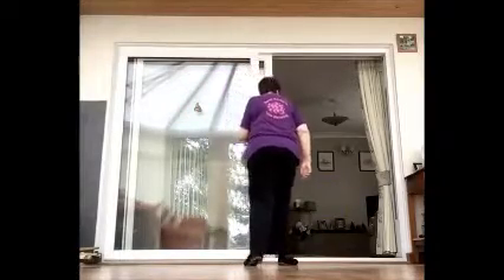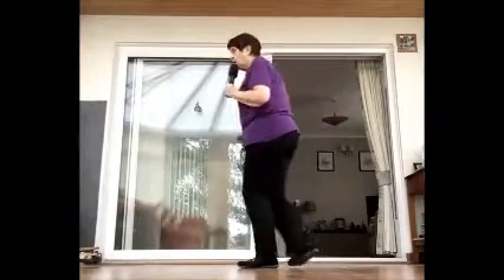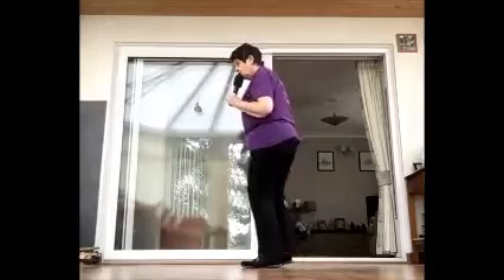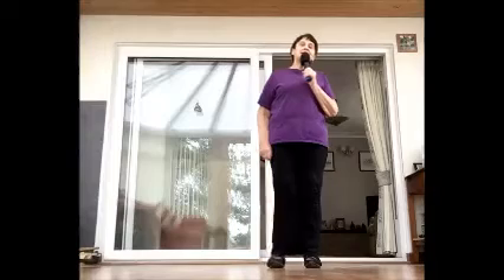Wall seven: step, lock, step. Step, pivot, step. Cross, hold — two, three, and four. Step, lock, step. Quarter, half. Step, step, step. Bumps, and bumps. Mambo, step. Coaster, step. That's wall six and seven put together.